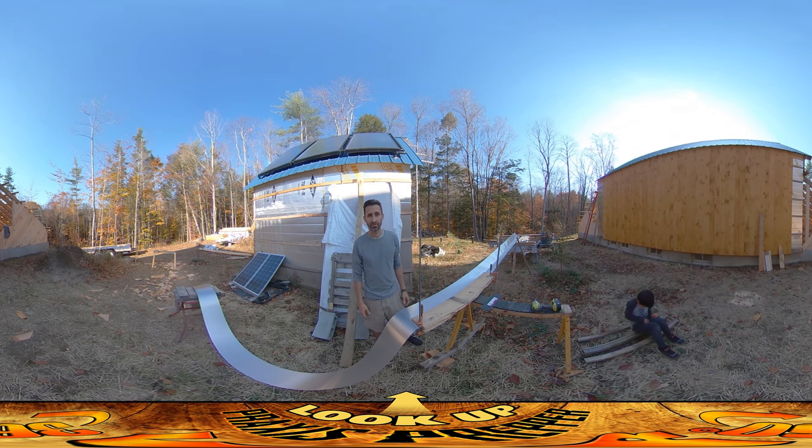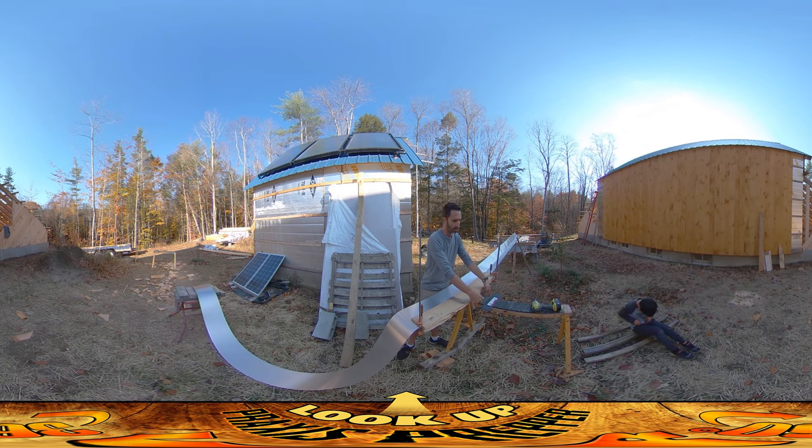And that's what I'm creating right here with this flashing. I'm using pretty much the same setup as last time — a sawhorse with one board screwed to the top, another board on top of that, and the metal sliding between the two boards. I clamp the two boards together and I can make the bends. But I've modified it slightly by adding a couple of screws.